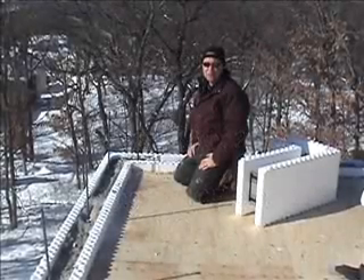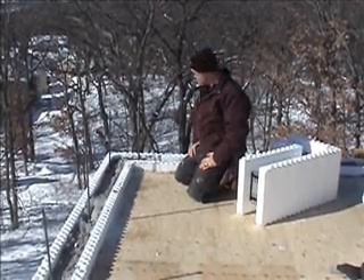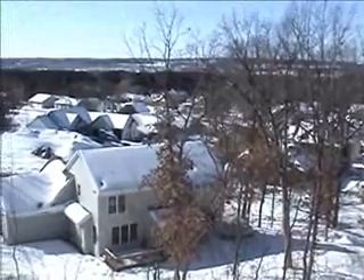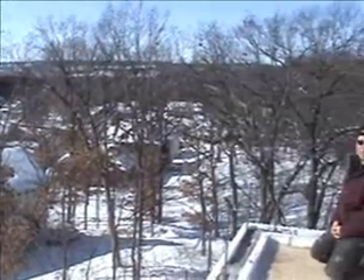Welcome back to Passive House in the Woods. I'm Josh Crenshaw with More Construction. Behind the camera, Steve Swanson. We are up on the rooftop terrace of Gary's house, and we are about to stack the ICF block for the parapet wall.